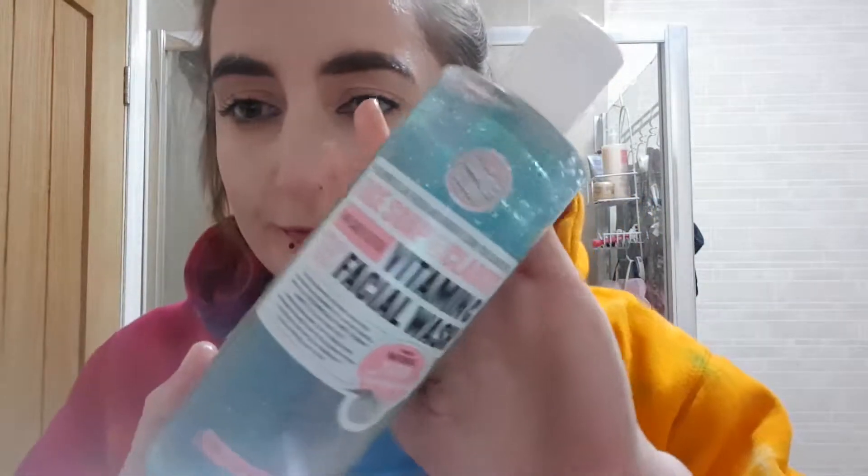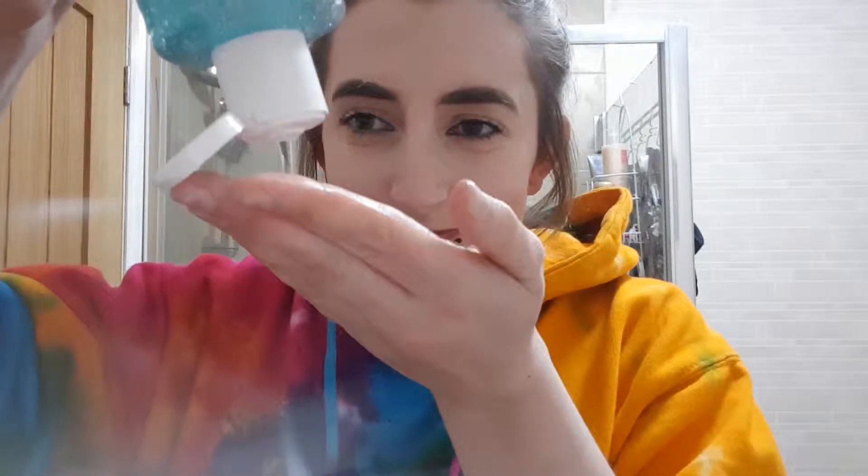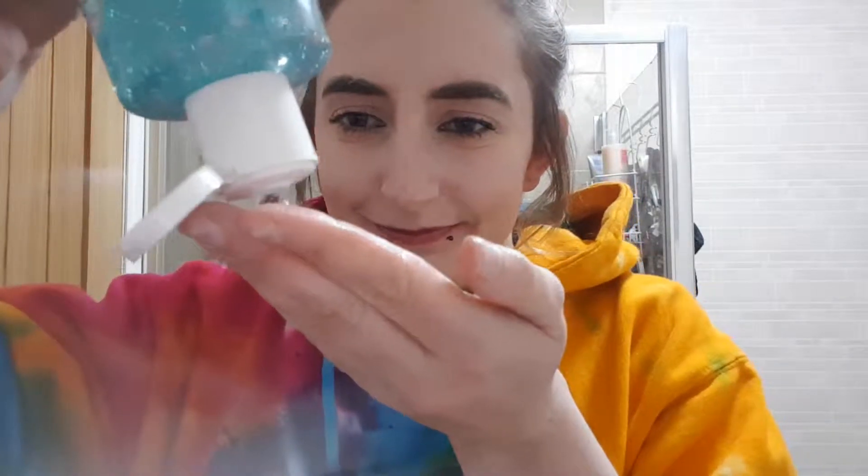The next product I'm going to use is by Soap and Glory — it's the Vitamin C Facial Wash, a three-in-one daily detox. It claims to smooth, clean, and purify the skin. All I'm going to do is put this between my hands and then scrub it all over the base of my face.